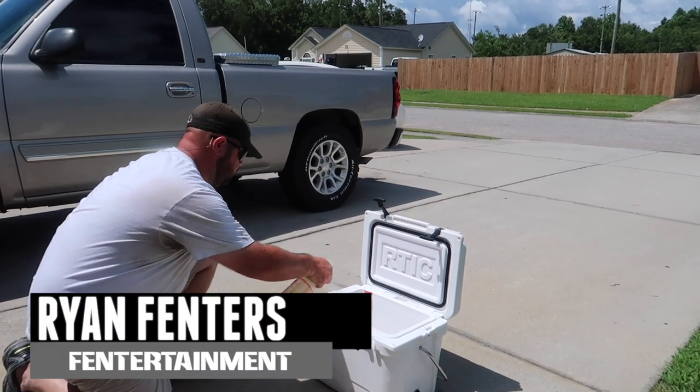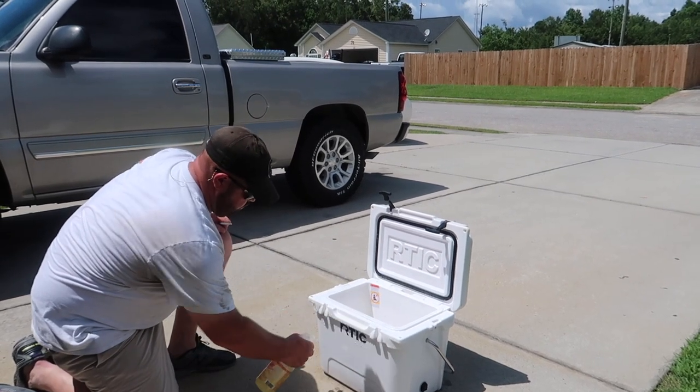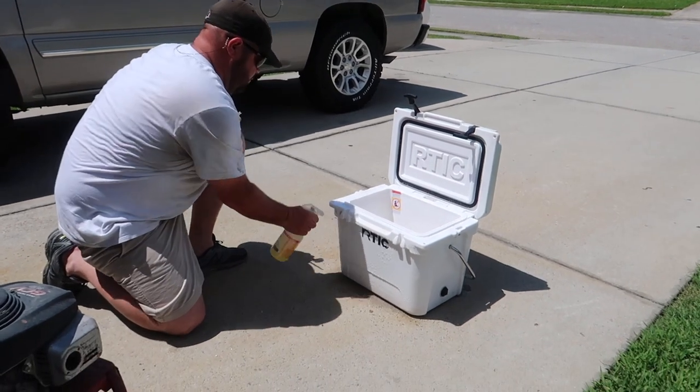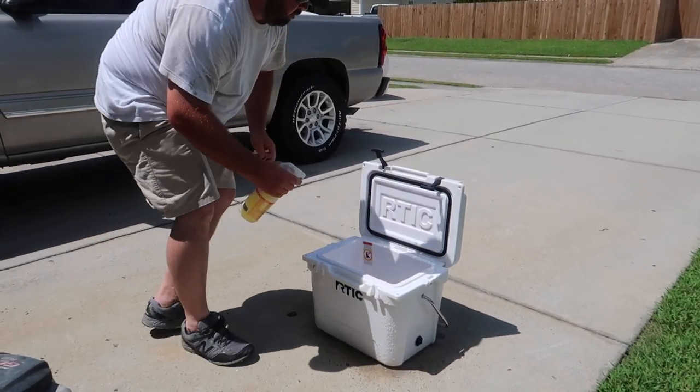Hey guys, what's going on? This is Ryan Finners. Welcome back to the Finnertainment Channel. In order to get started cleaning the cooler, I actually sprayed it down with some L.A.'s Totally Awesome. If you don't know what this is, I'll place a link in the description below so you can check it out and read up on it.